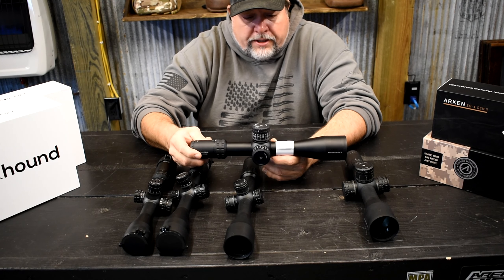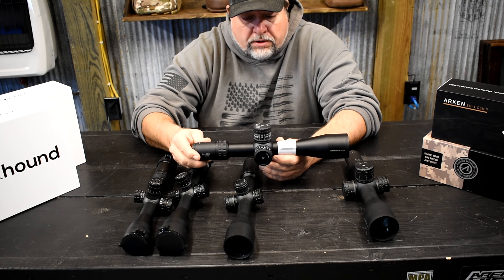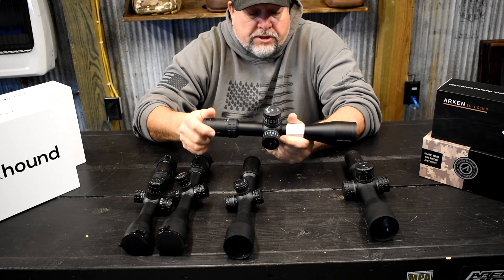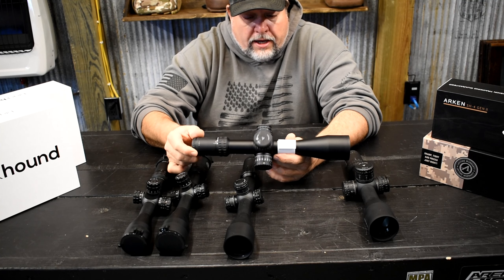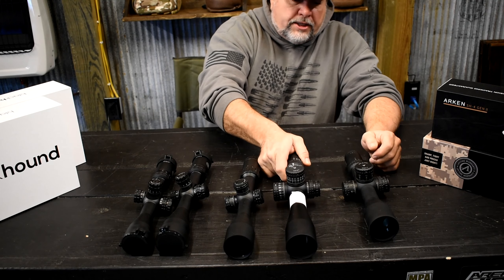The reticle on these scopes is laid out pretty nicely — I like them and we use them a lot. We've tested them, sold several, and haven't had very many issues. I've only had one issue with this particular scope brand in the 6-24 that we had to send back for a battery issue.